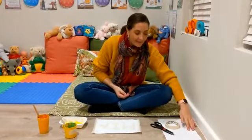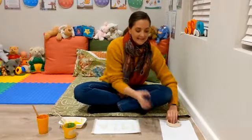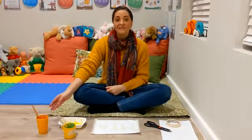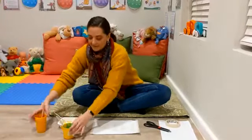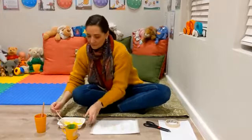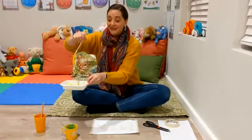So what we'll need is a white paper, maybe two white papers, masking tape and scissors, and then a couple of colors of paint and different things to paint with. We've got a paintbrush here, a toothbrush, and we also made our own paintbrush using a feather.